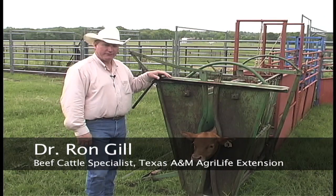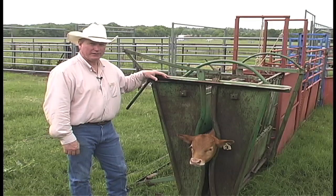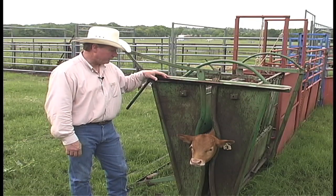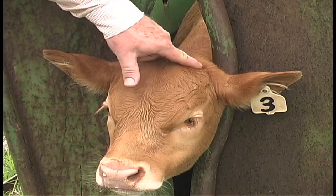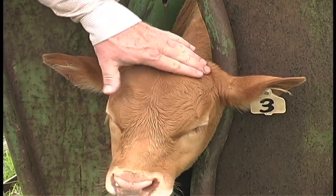Another process you need to be concerned about when working calves is dehorning. If they're going to be dehorned, it needs to be done at this age as well. You'd like to check each calf — if you're not using polled genetics — to see if there are any horn buds evident. If there are, you can take and surgically remove them.